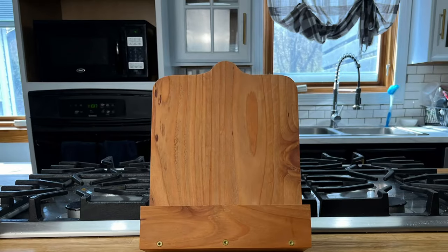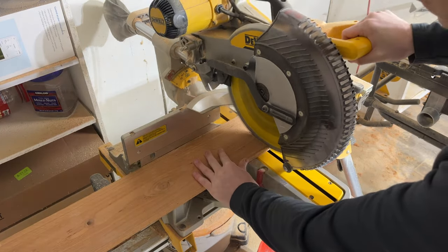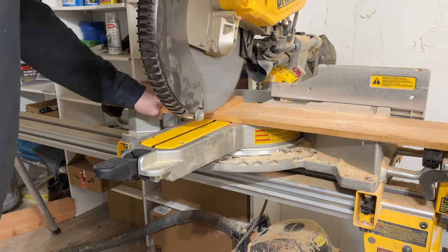We need to start by getting a nice wide board. I like to make these with the final dimensions at eight and a half inches wide and at least 11 inches tall. We will make these at eight and a half by 14 inches. To do this, cut two full width pieces of your picket at 15 inches long.